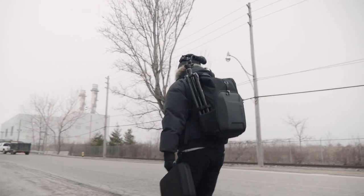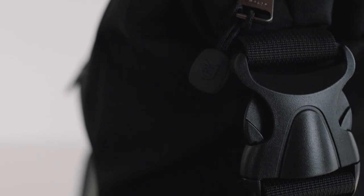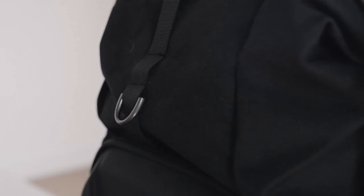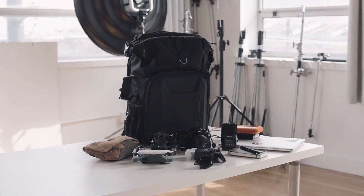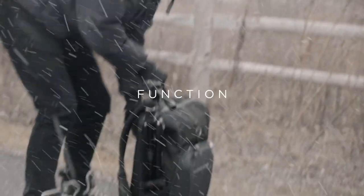When you're heading to a shoot and you're out on the street with all your gear, you want to look good, and I think this bag looks good. A lot of camera bags look like camera bags, but this one just looks like a really nice backpack — it's clean, modern, and simple. The best part, in my opinion, is that it's not flashy. I find bags like Peak Design just a little bit too much for my taste.